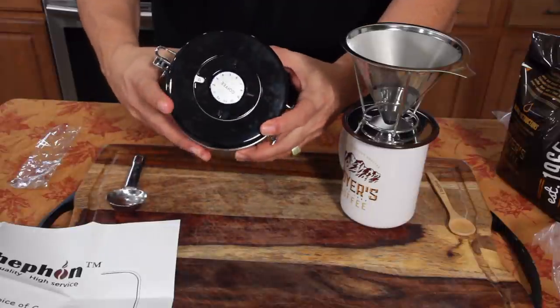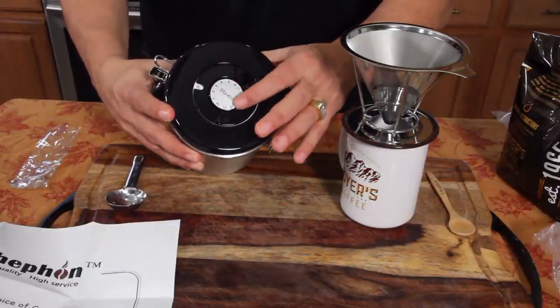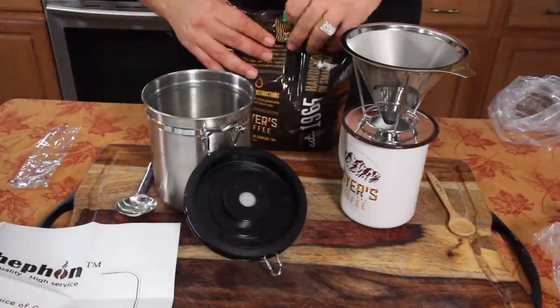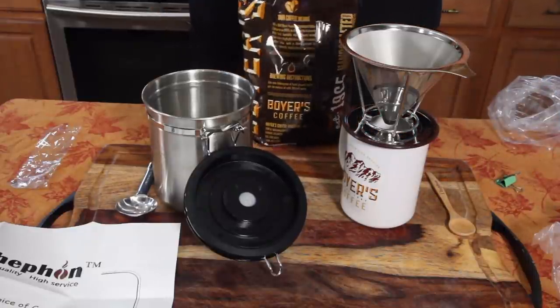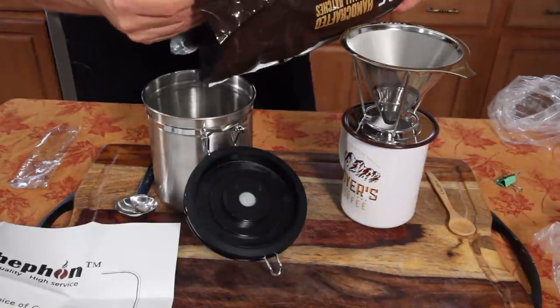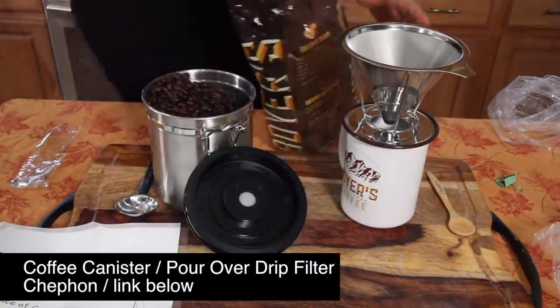On the top here, it rotates and you can put the date — the day and the month that the coffee went in. Right now I'm just going to put these coffee grounds in here. They're not ground up, but having them in an airtight canister is way better. Oh my gosh, they smell great still.